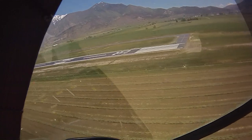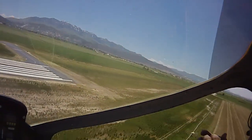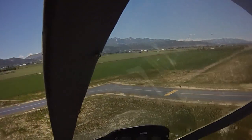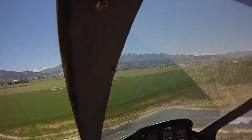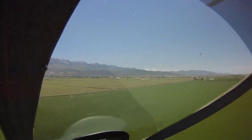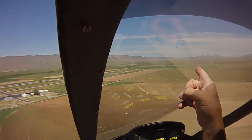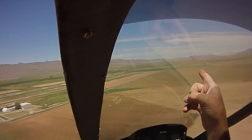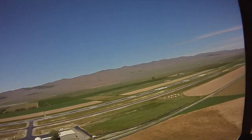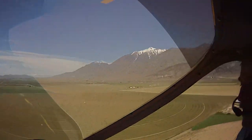Where'd he go? He'll be coming out this way in a minute. Just aim ahead of him up by about 100 yards. That's the fun part about having a little bit faster machine.